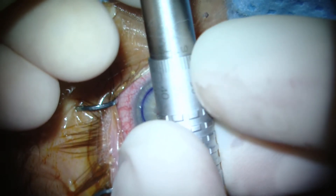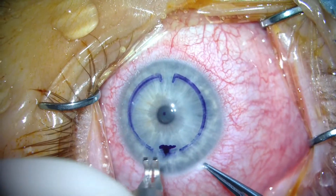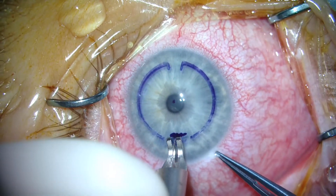We then make a single RK incision using a guarded diamond blade that we set to 80% depth of the corneal thickness we measured in the operating room just before the start of the surgery.